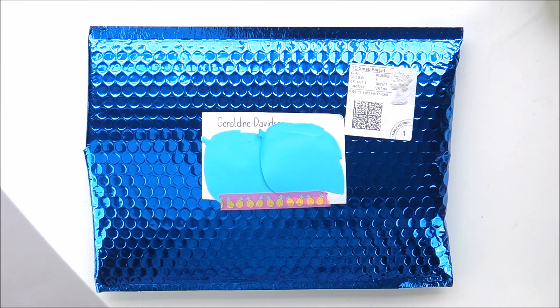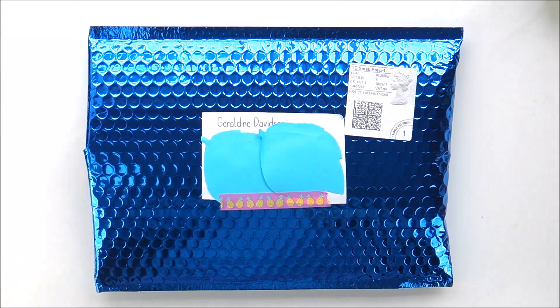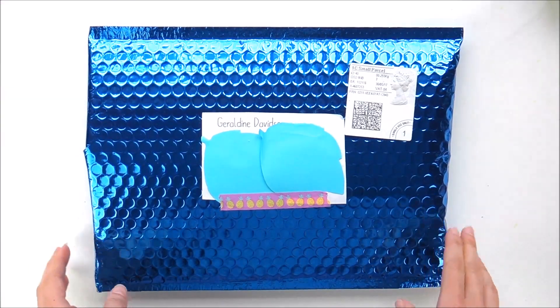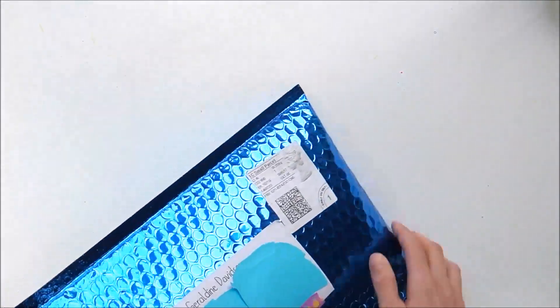Honestly, the acetate is absolutely gorgeous. I'll say it for most of the stuff, but I love the colours and I love Jo's artwork — I'm a massive fan of it. So without further ado, let's just get everything out of here.